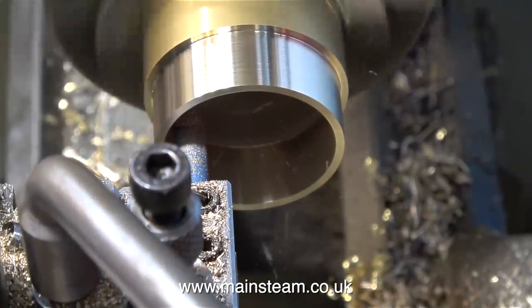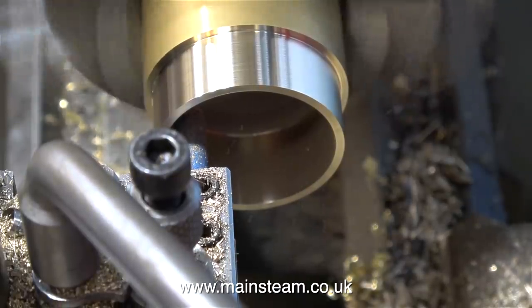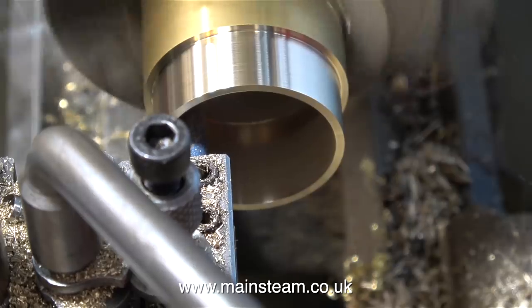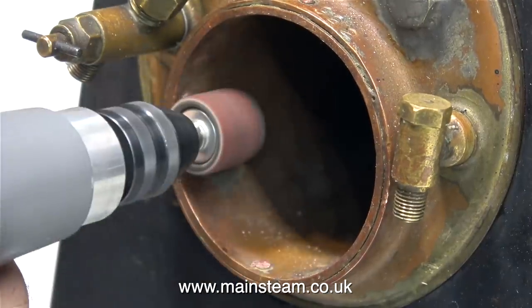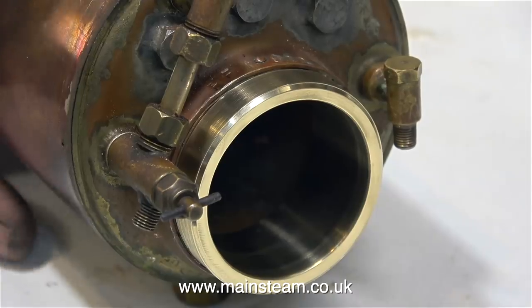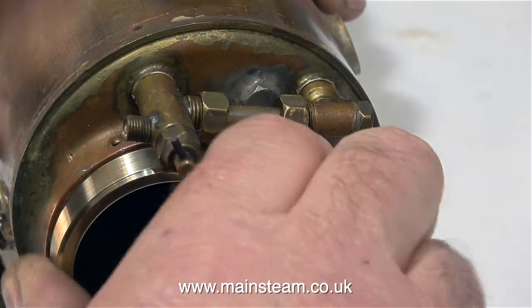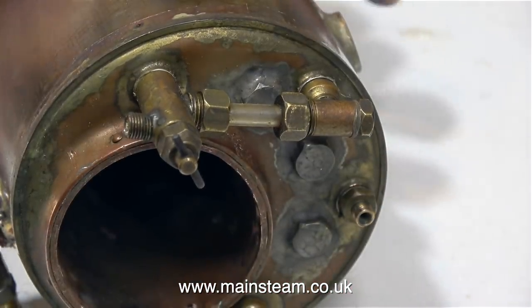If you watched the previous episode where I test-fired the boiler, you will notice that the blowback from the burner was causing the water to boil in the water gauge. What I'm doing at the moment is making a small extension to the flue tube to stop this from happening. Using my Proxon motor tool fitted with a small drum sander, I'm just flattening the head of the rivets so I can fit the heat shield in place. I gently squeezed the heat shield in the vise to make it slightly out of round so I could lock it in place against the rivets.